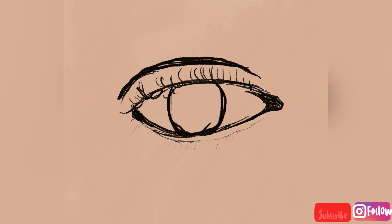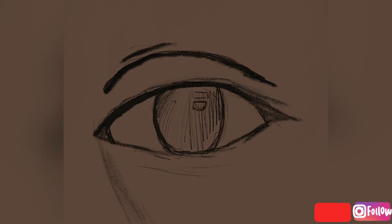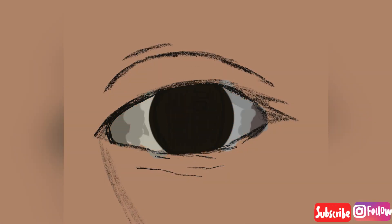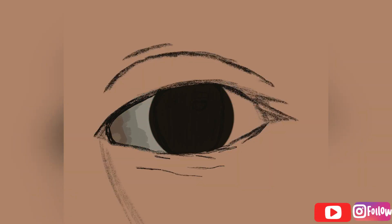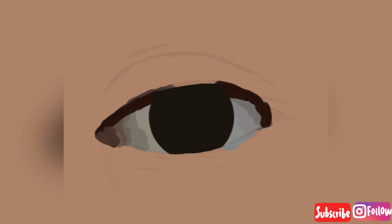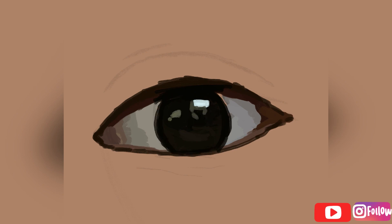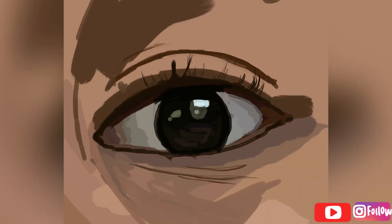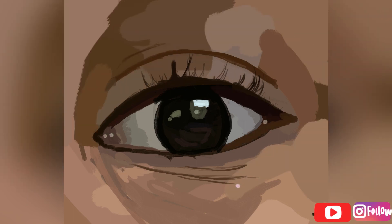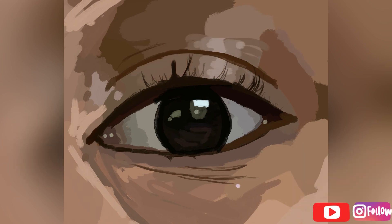Hey guys, welcome back to my channel. I'm going to draw an eye as you have seen in the thumbnail, so I hope you like it. For the brushes used, please check out the description.